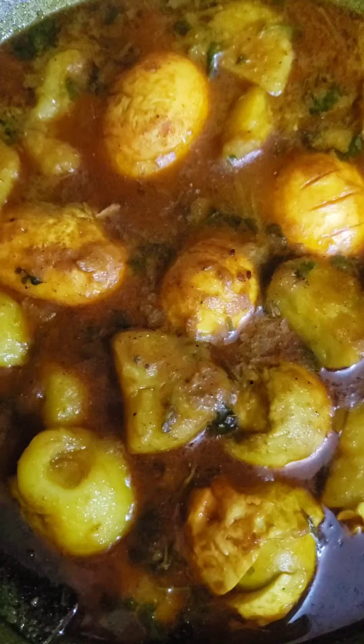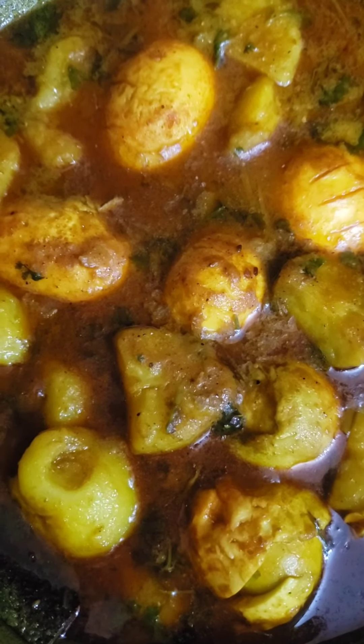Finish my cooking. Now I am serving egg potato curry.